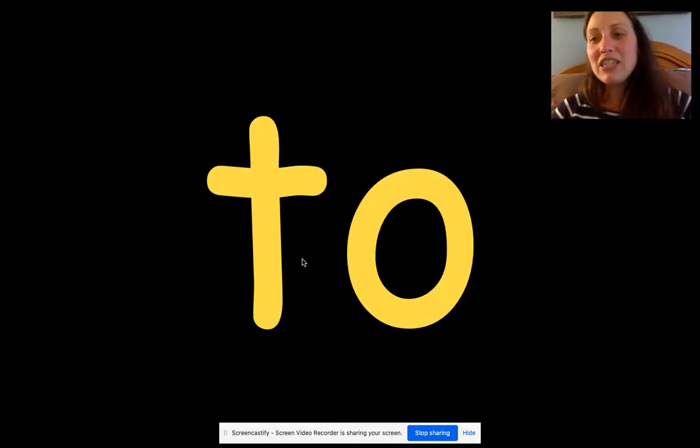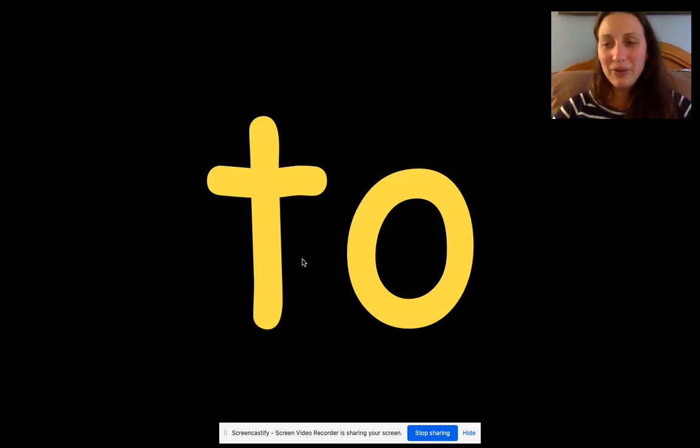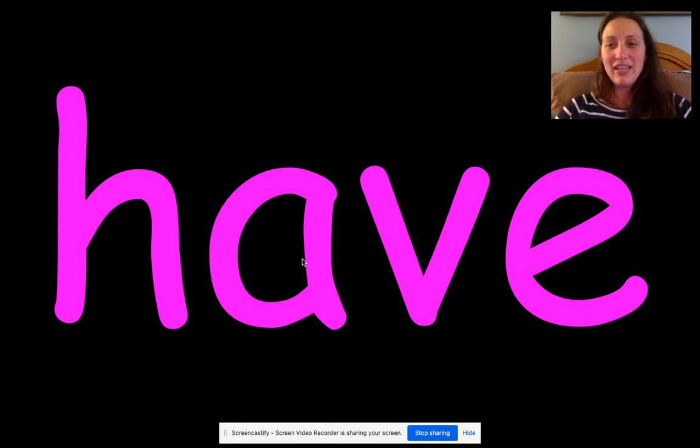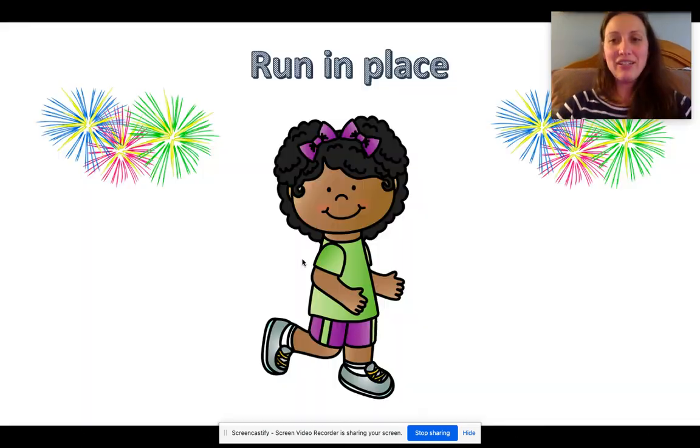Here we go. This is the word "two". You say it first — go. You say it first: have. Good.